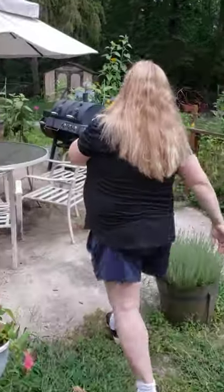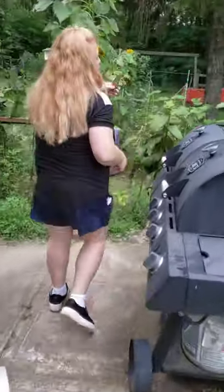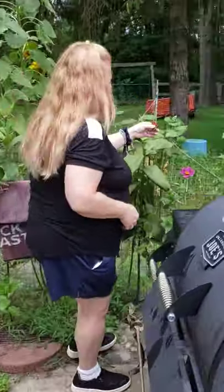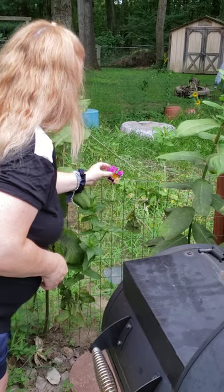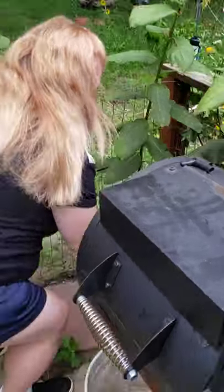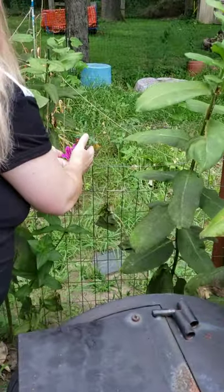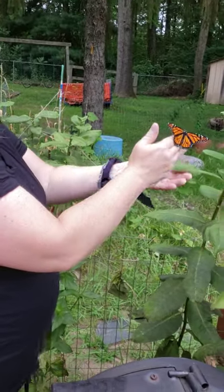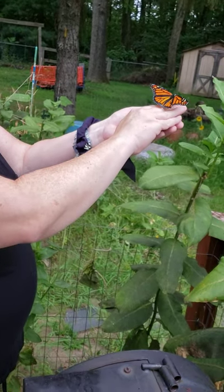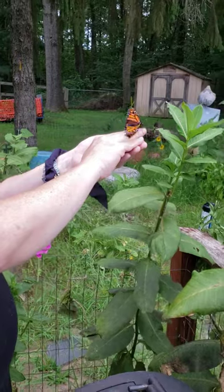I'm going to take her over to the zinnia because she might want to take a quick drink, and you may see her just fly off. I'm going to place her on the zinnia. She's still pumping her wings, so we're going to give her some time, and eventually she will fly off. Saving another endangered animal — have a nice day, bye-bye!